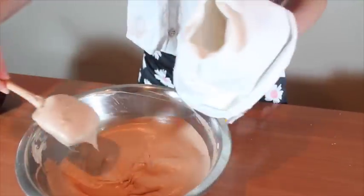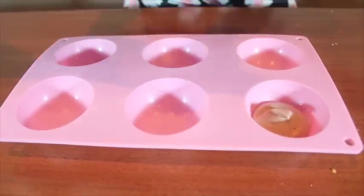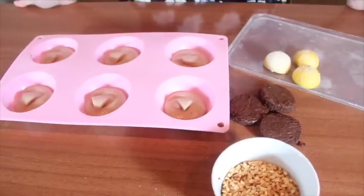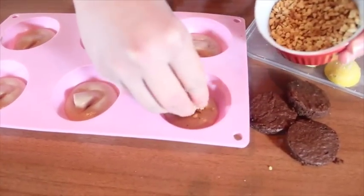When it is done, put it into a piping bag and pipe into half of the mold. Now you can add the filling. In here, I put chopped peanuts and the smaller cake.